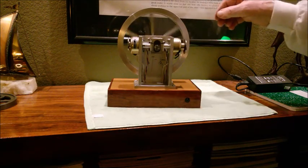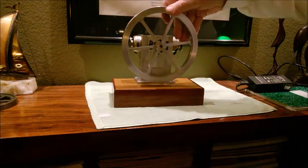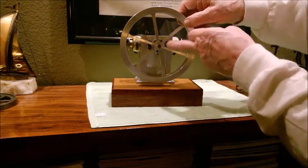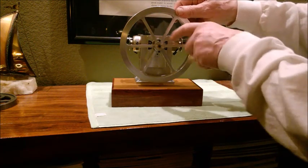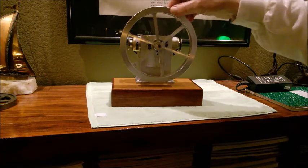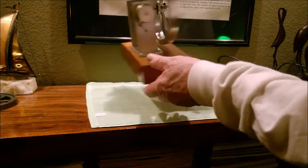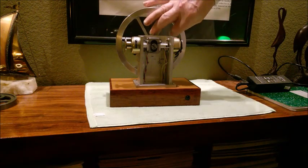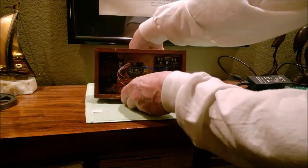On the front of the engine I've got a hall sensor mounted on each side, and then this aluminum disc on the back has a magnet — that little black spot if you can see it — and as that passes over those hall sensors it sends a signal through the wiring down underneath the unit where the electronics are.